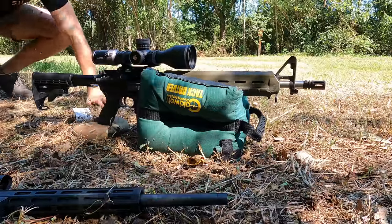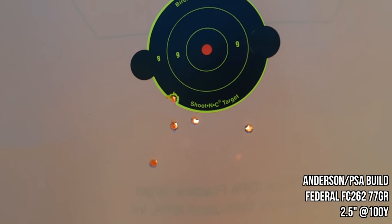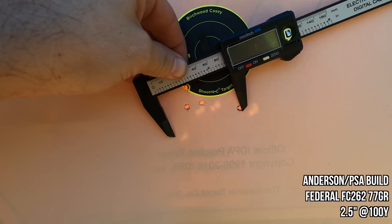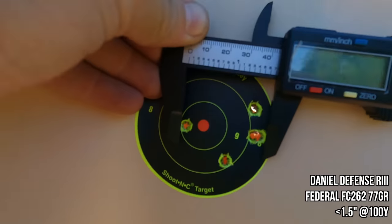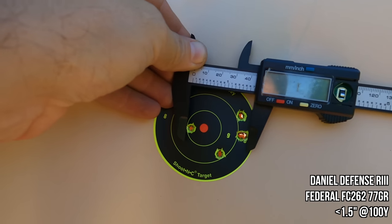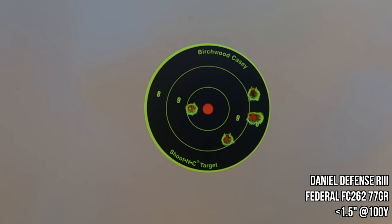Next, I tried some higher-quality ammo using 77-grain OTM from Federal. The PSA hammered out a two-and-a-half-inch group, which is okay. So we brought the expensive 77-grain Federal match ammo OTM back into the mix, and the best group we got was 2.5 inches at 100 yards — not bad, not good. The DD, on the other hand, punched an impressive one-and-a-half-inch group. Measuring the 77-grain Federal OTM from outer edge to outer edge of the outer rounds, you get 1.7 inches exactly. Subtract .224 — the diameter of the round — and that puts you at under 1.5 inches. Really strong.